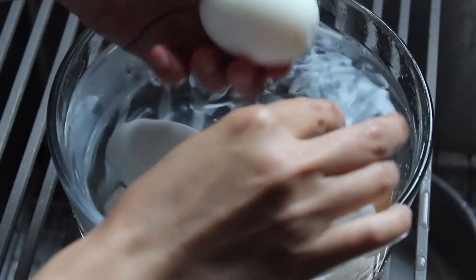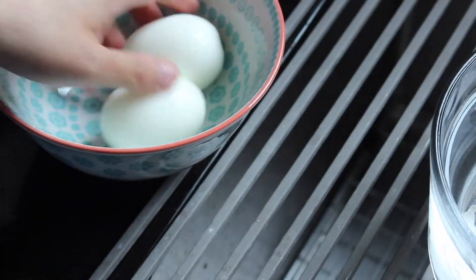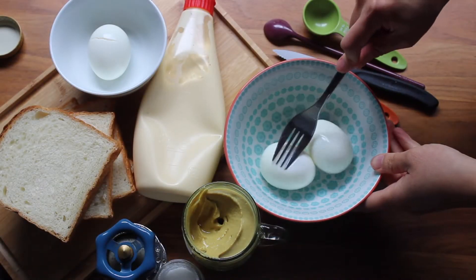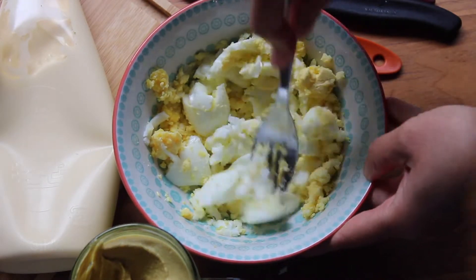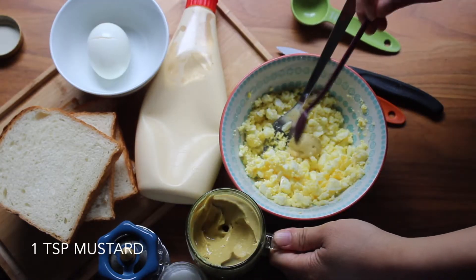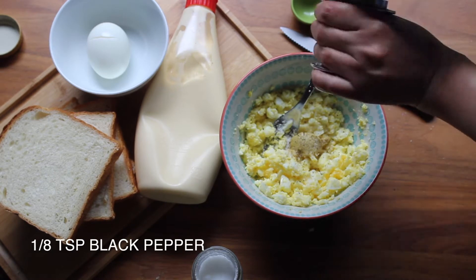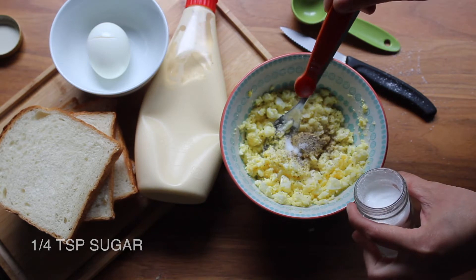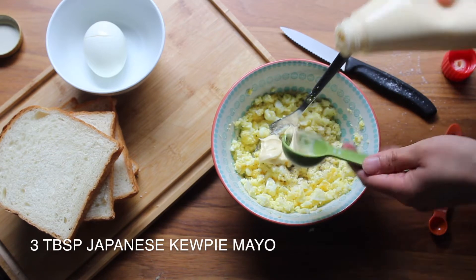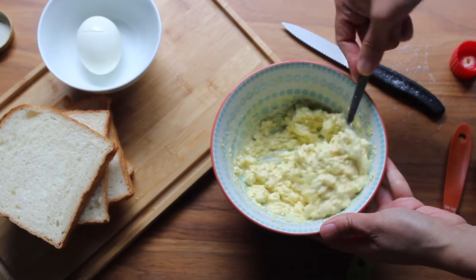Peel the hard-boiled eggs and put them into a separate bowl. Mash them with a fork, then add mustard, salt, black pepper, sugar, and the other important ingredient — the Japanese Kewpie mayo. This mayo has a creamier and more authentic taste, but if you don't have it, you can definitely use regular mayo as a substitute.